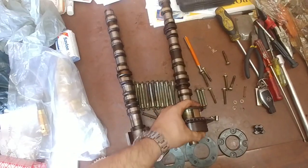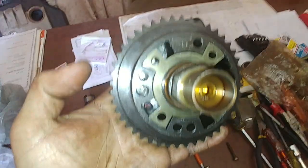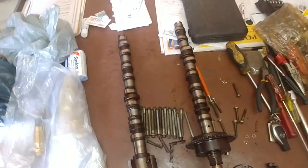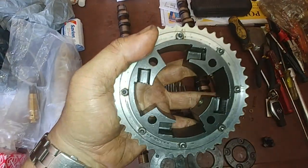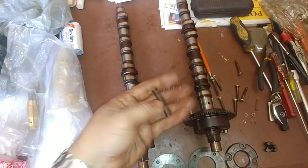Your cam pulleys — you have your exhaust over here with a whole bunch of holes, really intimidating if you don't know what's going on. And if you look over here, this side is your intake. Your intake has these ones at the back — that's where your springs slot into. The springs look like these.